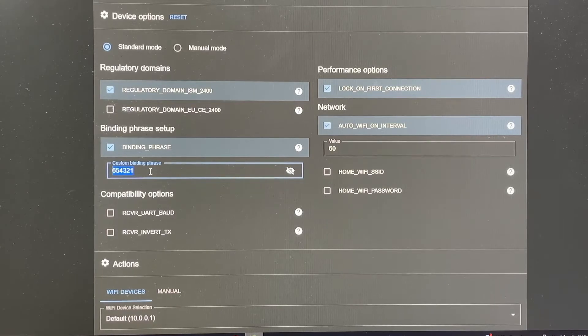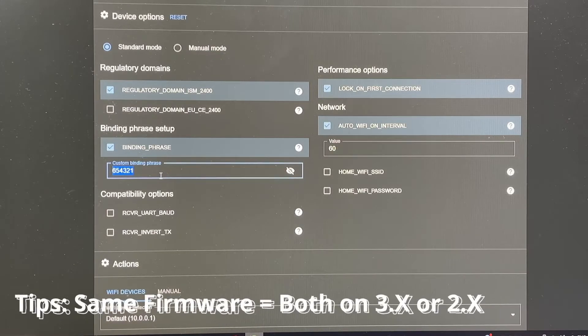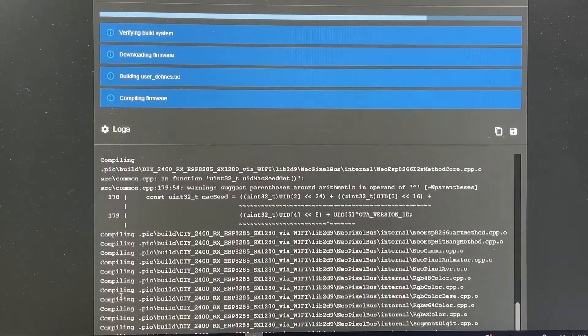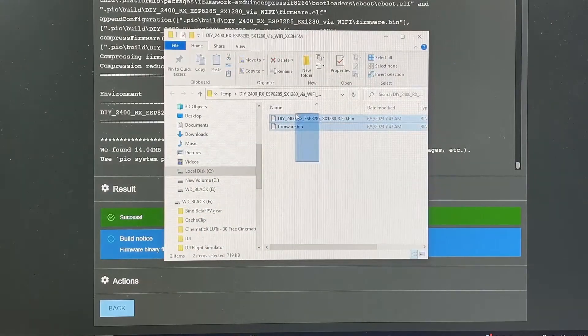With the binding phrase, how it works is: if you set up the same binding phrase for your radio and your receiver, once you power your drone and your receiver, as long as they have the same firmware, they should bind directly without you having to press the bind button — very convenient. Once we're done, just hit Build.